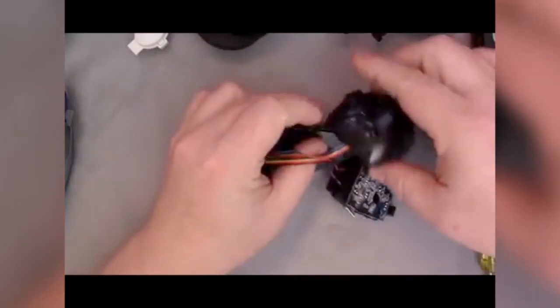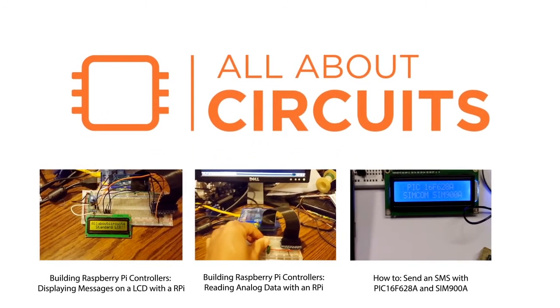That's it for this Teardown. We hope you'll join us again at our next Teardown Tuesday.